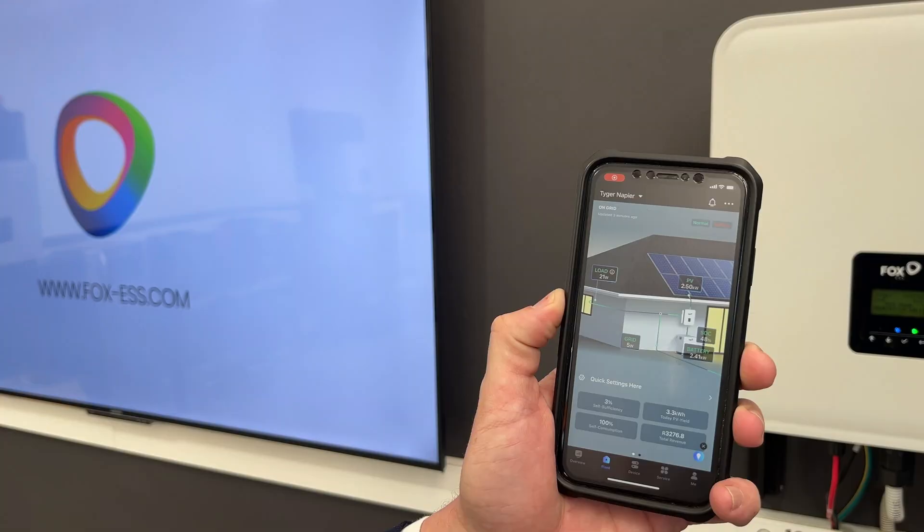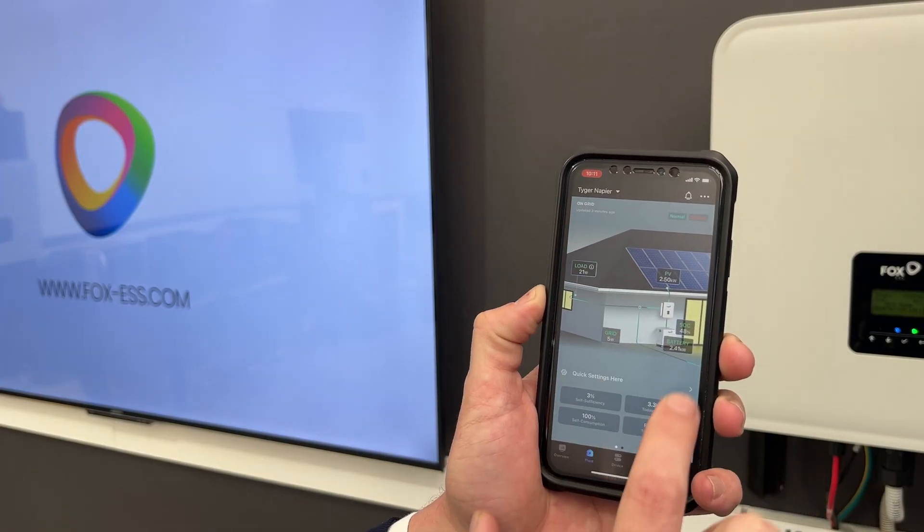What's fantastic is I can go into my Fox Cloud 2.0 app on my cell phone or even on my computer, and what you see on the screen is exactly what I'm going to see on the app. I simply go into the app, log in, it goes through to my profile, and I can immediately see exactly what my inverter is doing anywhere in the world.